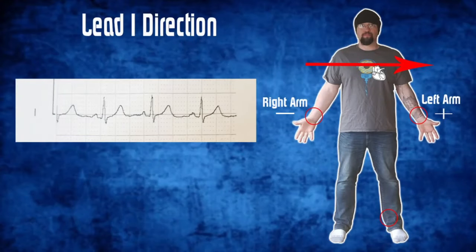Now I want to focus on how each individual lead reads the heart's electrical activity. On the computer, we're going to take a look at the lead directions — what direction each individual lead actually looks at the heart, and how we're going to see it on the cardiac monitor.